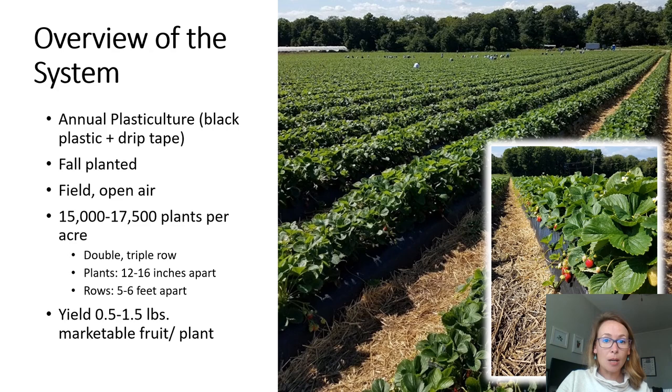Down each row, growers will plant either double or triple rows of plants through each bed, and plants are typically spaced around 12 to 16 inches apart in the row. These beds are typically spaced about five to six feet apart, and typically we want to have either some mulch like straw or a living mulch like annual ryegrass planted in the row middles just to prevent soil washing and splashing of soil up onto the plants. Yield per acre is heavily dependent on crop management, cultivar selection, and weather, but typically cultivars grown in the southeast with good management can yield anywhere from half a pound to one and a half pounds per plant.